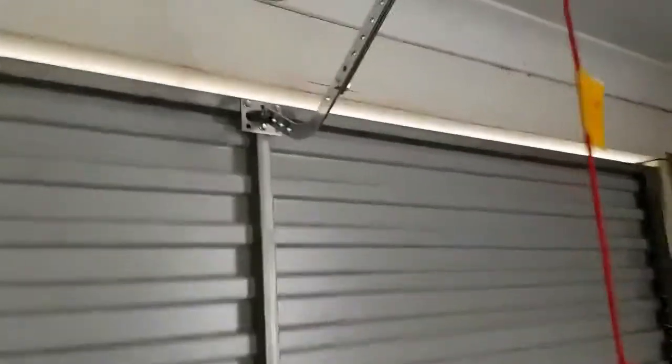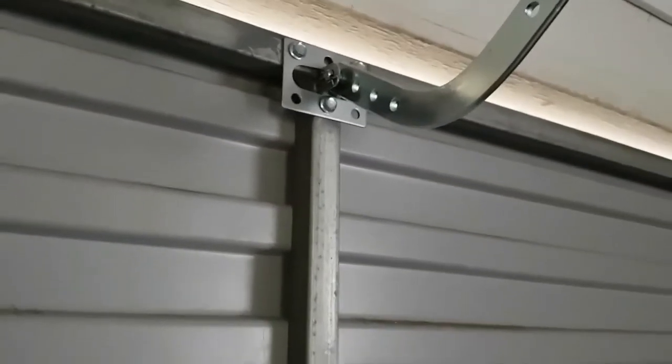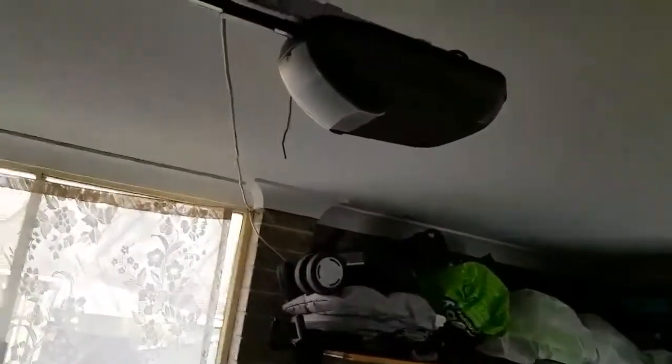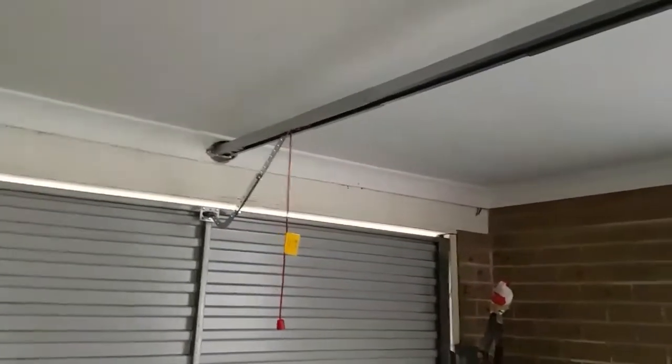The next thing was to put screws into the metal door itself and connect the bar to the chain — that's pretty much it. Everything else, including configuring the maximum up point and maximum down point, was very easy — just a matter of pushing three buttons on the head unit.